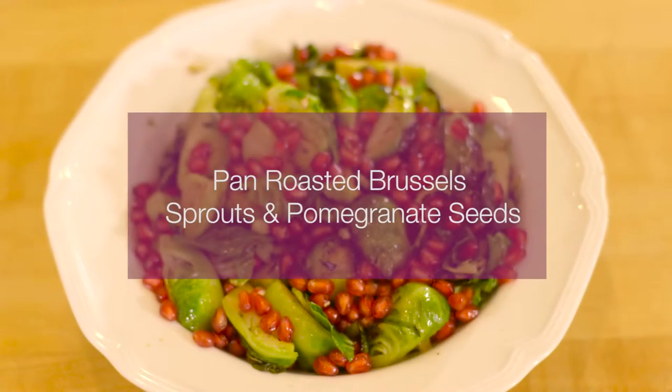It's the colors of Christmas in a bowl, but you're not going to want to wait until Christmas to try these pan-roasted brussels sprouts with pomegranate seeds.